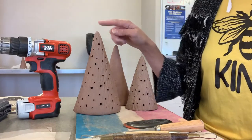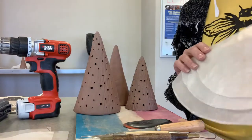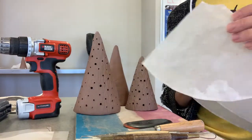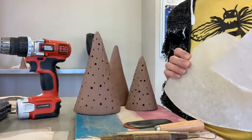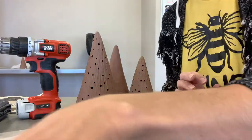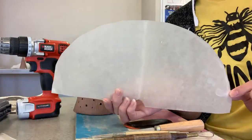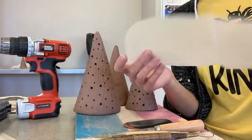Today I'm going to be showing you how to make these hand-built tea light trees. I've created stencils to share that are in three different sizes: small, medium, and large. One set is to make these taller trees, and the second set, also in small, medium, and large, is to make a wider tree that will look something like this.